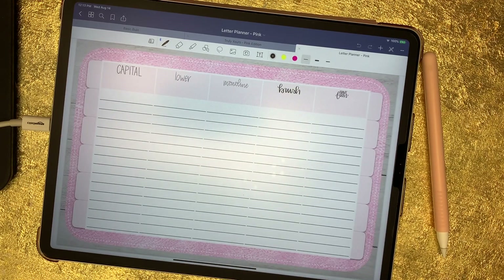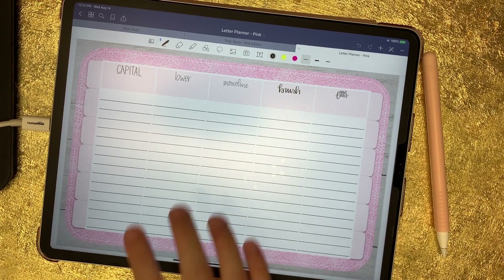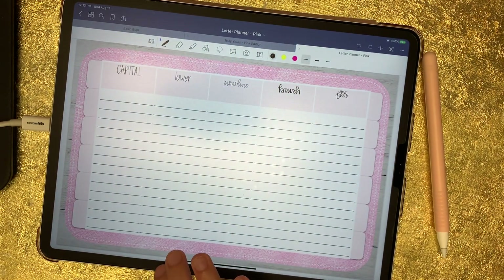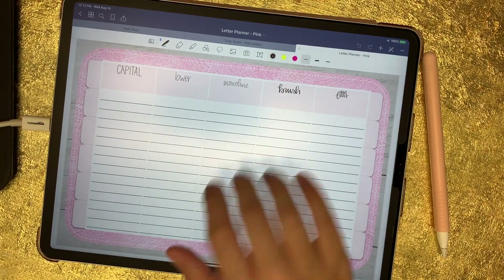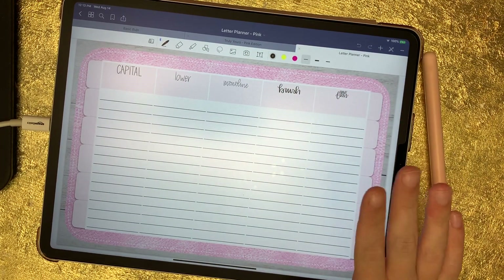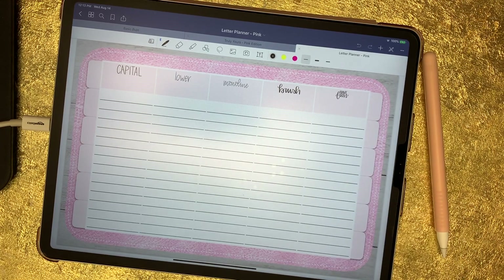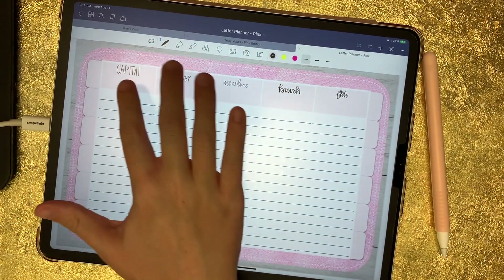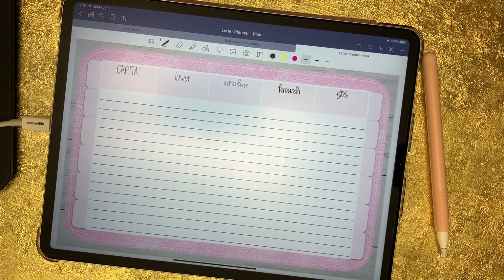On your daily page, it works pretty much the same way — you just have way more space. This column is your capital letter style, this is your lowercase, this is your monoline style, this is your brush style, and this is your creative style. I also left space for you to write your word underneath the prompts. It also comes with some stickers, which I'll show you in a minute, so you can easily date your planner.